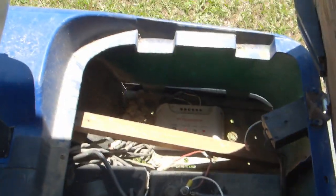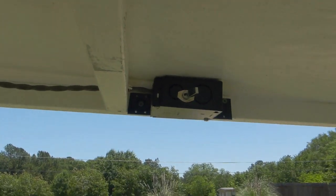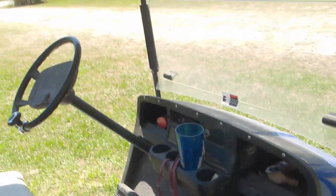Got a little charge controller over there under the seat, and a switch to shut it off in case we have to charge it. Like if it rains for a week, we may have to charge it. We haven't had to charge it much here in the past couple months, so it worked pretty good. As long as it sits outside, it stays pretty much ready to go.